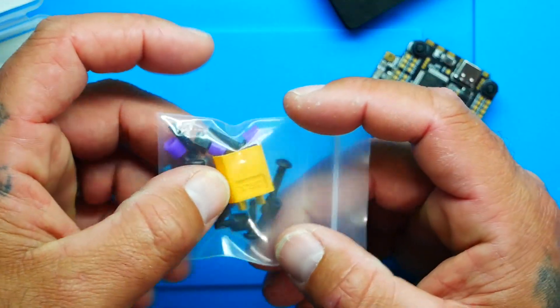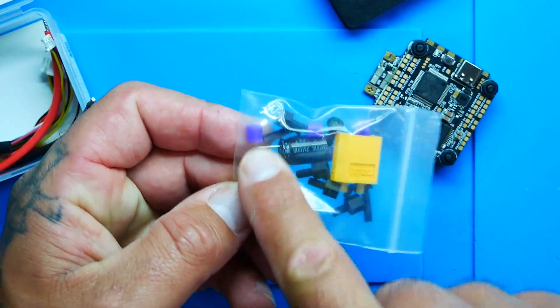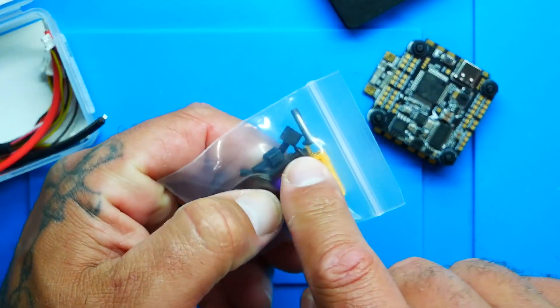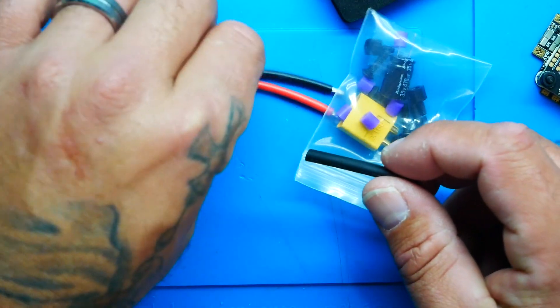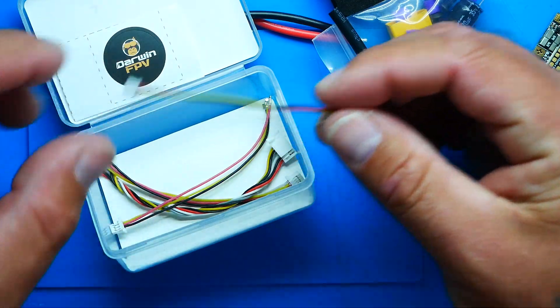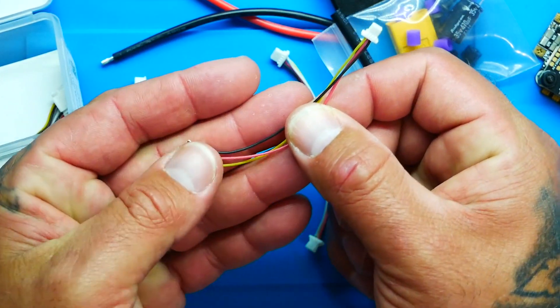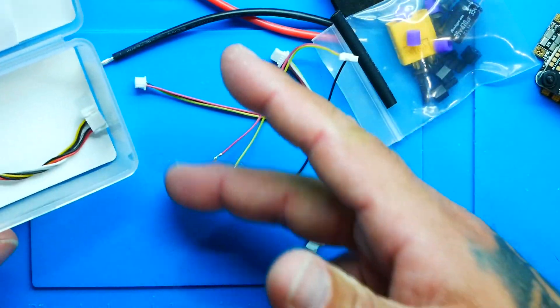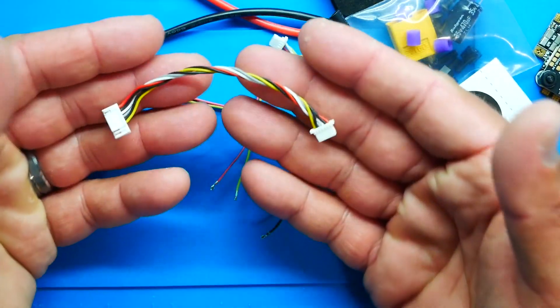You've got a capacitor inside — I would strongly recommend using it. You've got some rubber grommets, and I want you to take note: these are not regular rubber grommets, and we'll go over why. You've got an XT60, some stack mounting screws, a little bit of heat shrink so you can slide that over and build your XT60. You've got silicone wire, a few connectors, and what looks like a DJI plug.